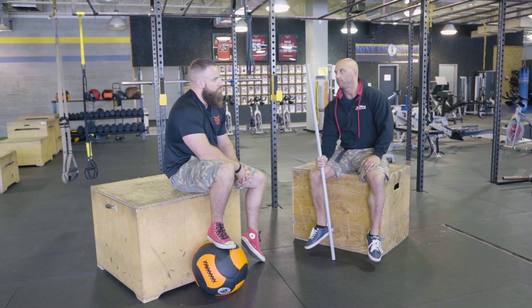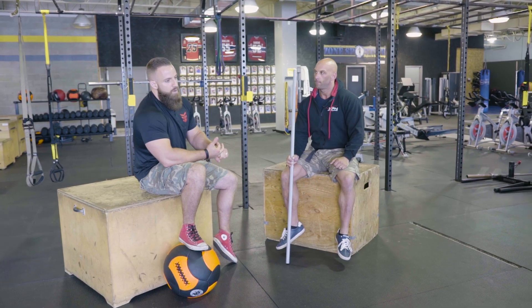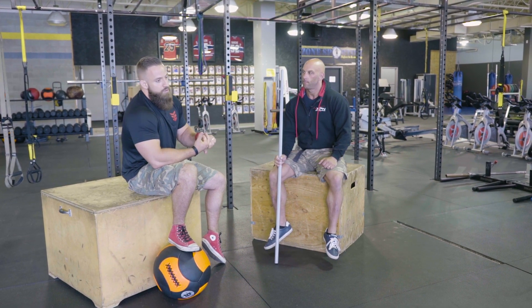When we talk about training for strength, there are three variables that are very important for programming. There's volume — how much work you're getting into your training sessions. Then there's intensity — how heavy is the load, what percentages you're lifting. And then there's frequency — how often you're doing those lifts. The key to efficient programming is being able to manage those three variables in order to get to the goals you're looking for.